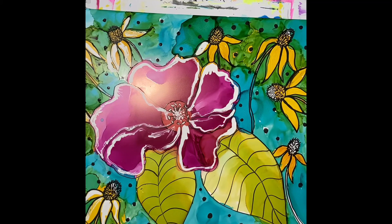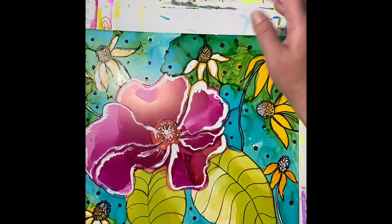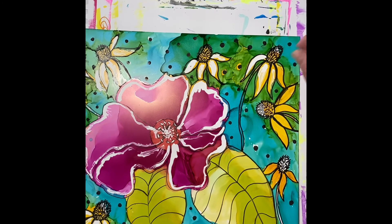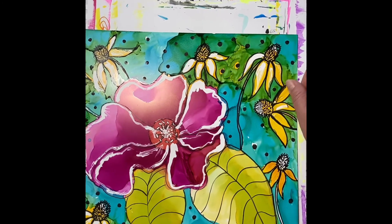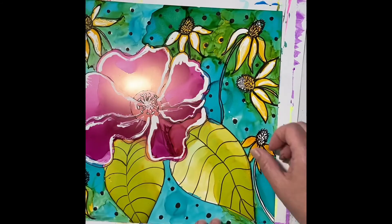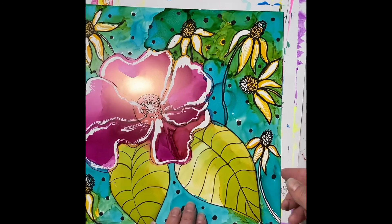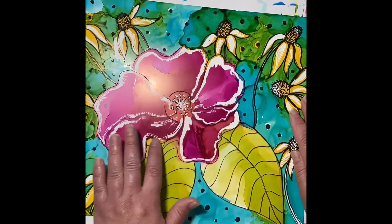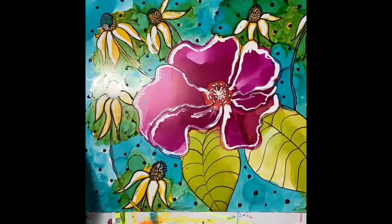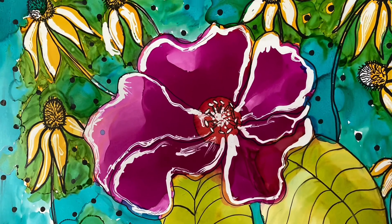All right, that part's done — now just a few more coneflowers. You just want to feel around and make sure you're getting it all off, but it does come off easy. I like the way it just lightens up the painting and gives it kind of some life. Another way you can get some white afterwards is to take a toothbrush, dip it in alcohol, and kind of splatter it all over your painting to get little white dots. Okay, so this is it — this is my finished painting. Thanks.